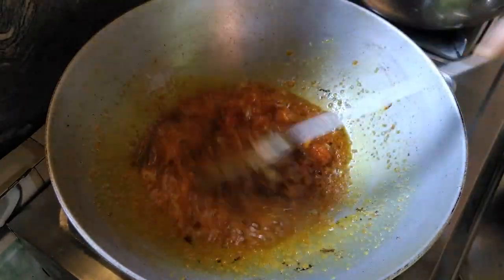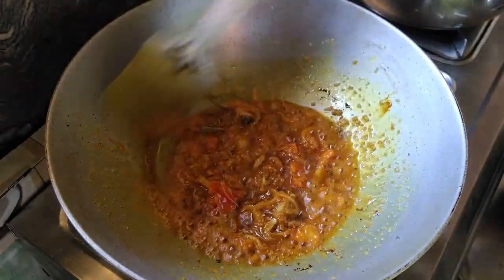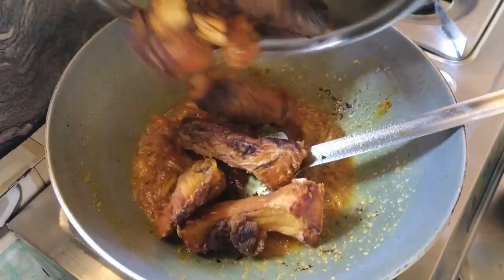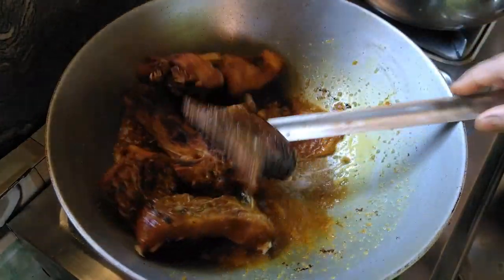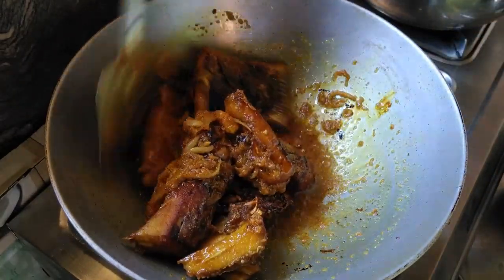This is the name of Sri Lanka Fish Curry. I will add a medium to low flame, and we need to cure it.